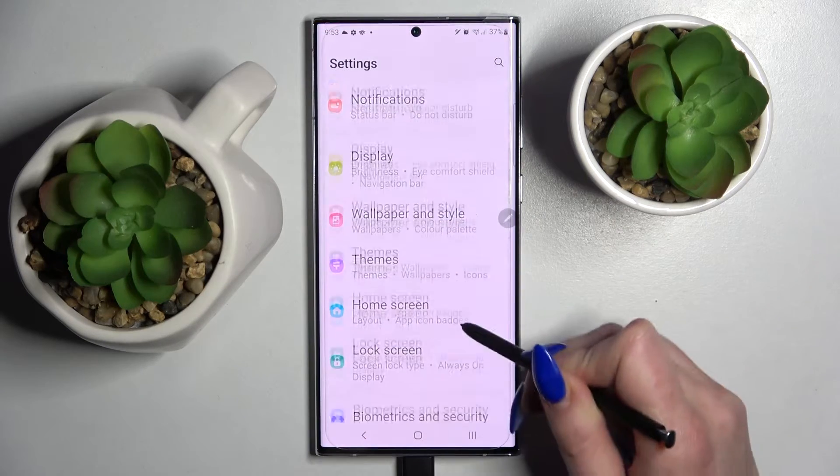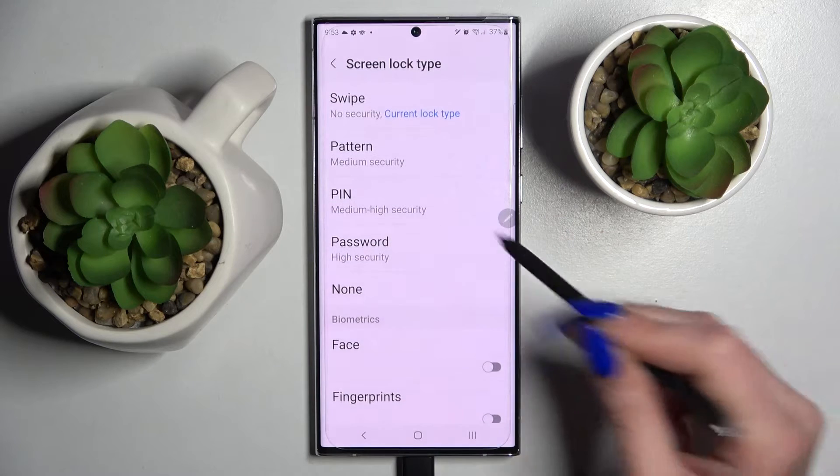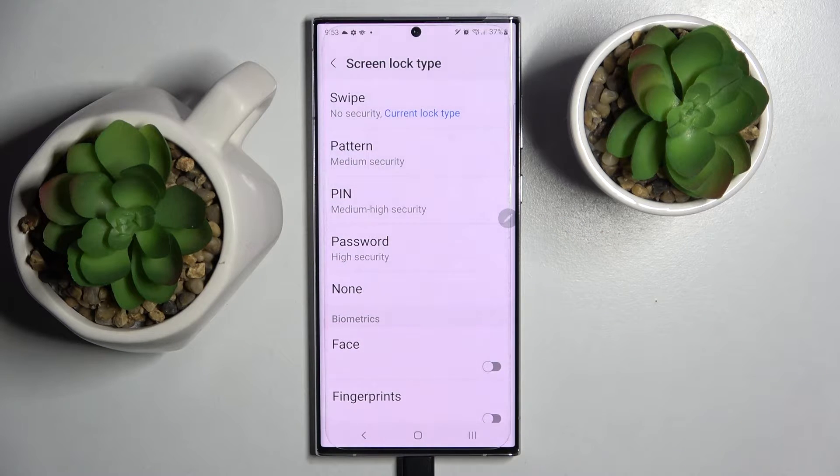Firstly, go into settings, scroll down and choose lock screen. Now you need to click on screen lock type and select one of those lock-in methods: pattern, pin, or password.